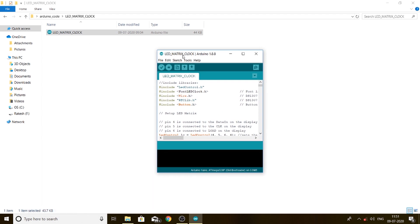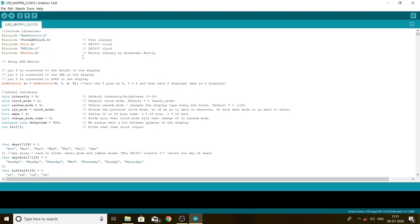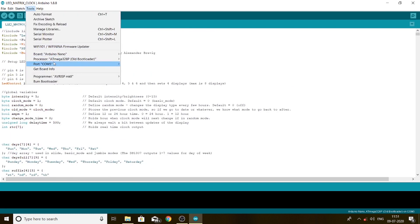Here is the code for the project. We need to upload the code to the Arduino. Before uploading, we need to go to Tools and select the port. Mine is COM5 — yours may be different. And we need to select the board too.